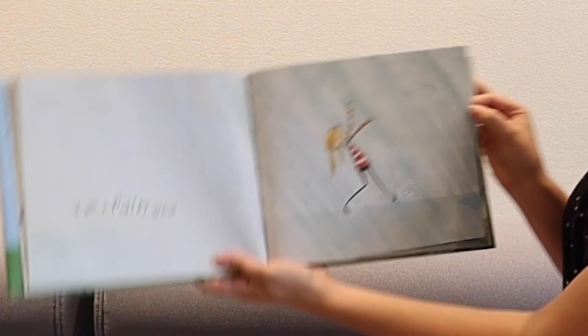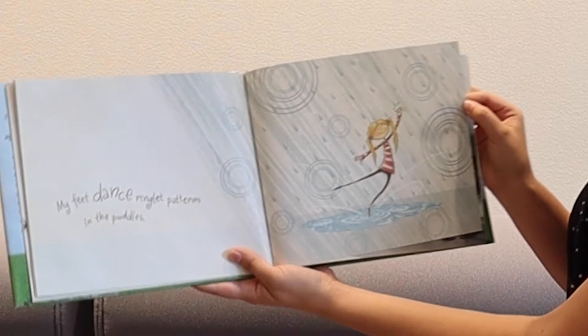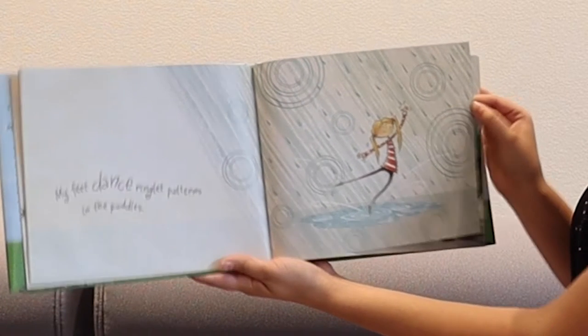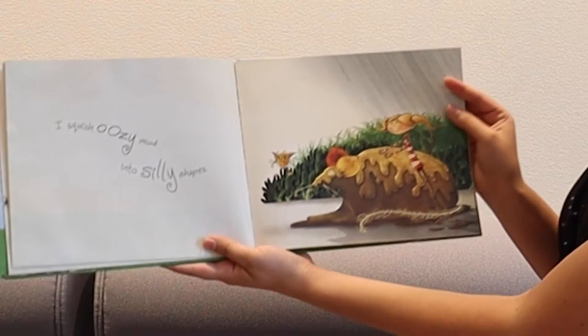I am a rain artist. My feet dance ringlet patterns in the puddles. I squish oozy mud into silly shapes.